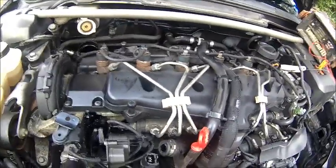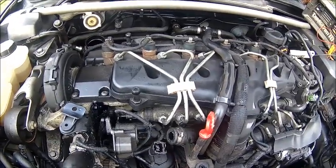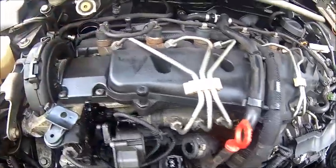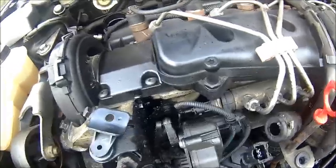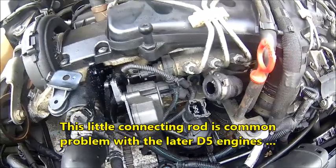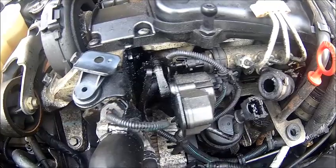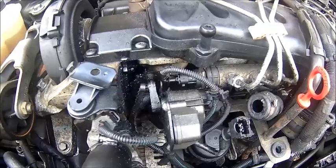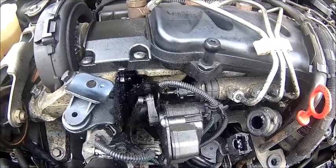That's probably the reason why it runs a bit strange sometimes — if the flaps are jerking around, it doesn't make sense. There is a history of these being broken every now and then, and people either completely disable them. It's leaking, we know that, so that's gonna come off. That's another job, because you need to pull the injectors to get there.